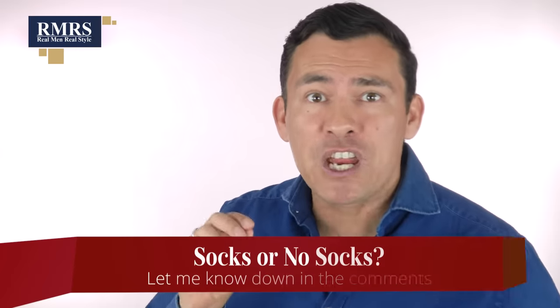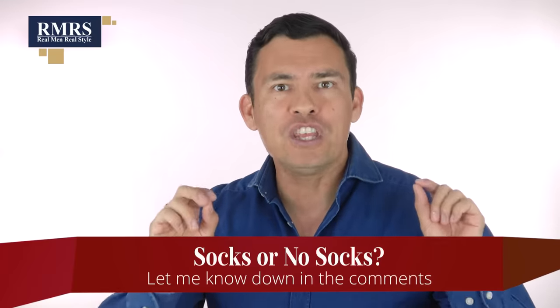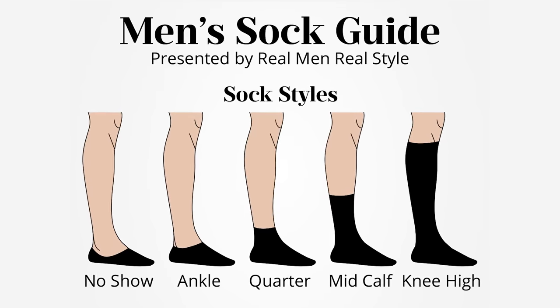Now gents, I know you've got an opinion, so I want to hear from you down in the comments. Where do you stand on this debate — no socks or socks? What do you do during the summer? All right, so now let's talk about the different summer sock styles and when they're appropriate.